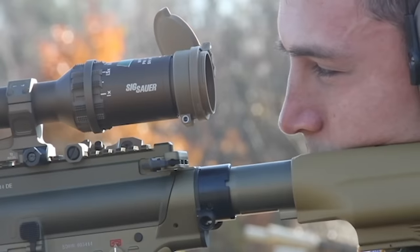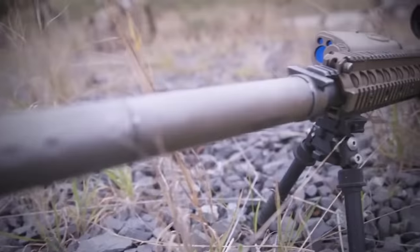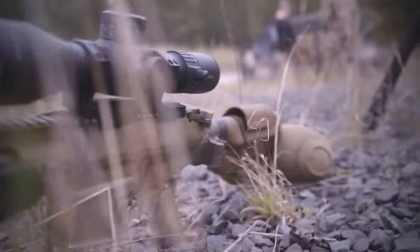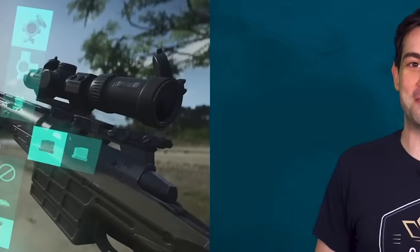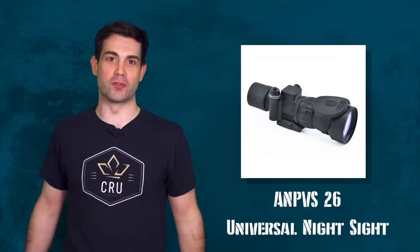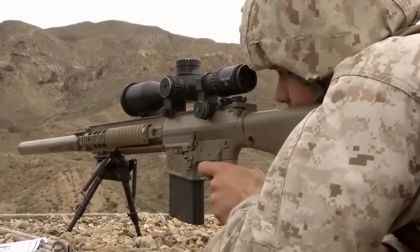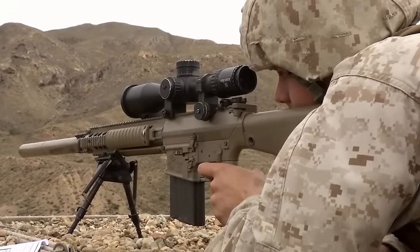While it is possible to quickly swap to dedicated night vision or thermal scopes, doing so will ruin the zero for the weapon — this might work in Battlefield, but it definitely doesn't work in real life. The solution came in the form of the AN/PVS-26 universal night sight, which mounts independently in front of the normal scope. This way, the shooter still has the option to quickly switch between night and day sights without losing any accuracy.